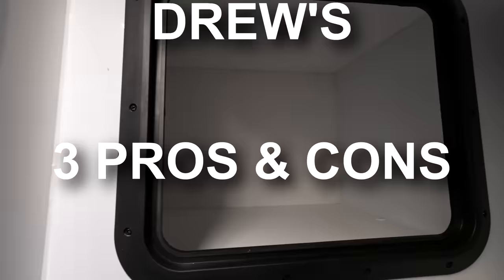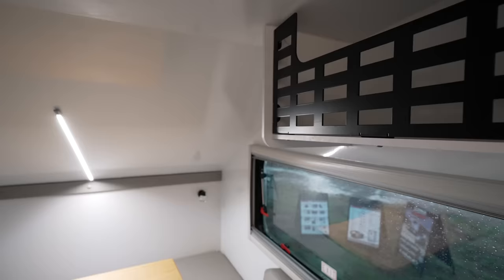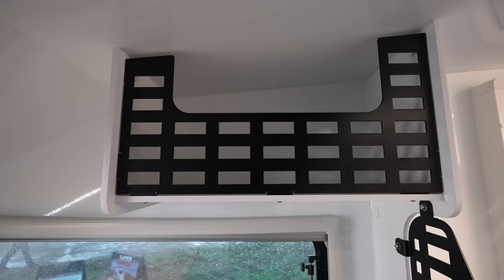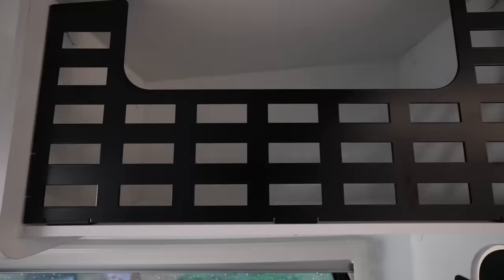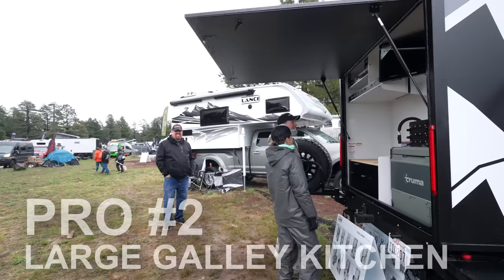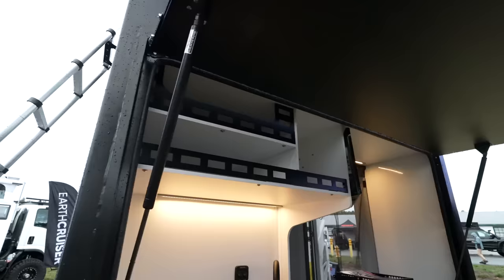Let's dive into the pros and cons. Major pro number one is its utilitarian build style — perfect for off-road adventures. By eliminating cabinets and introducing open spaces and molle panels, this camper becomes customizable and spacious, transforming from a cramped hallway with cabinets into a cozy open living area. The second pro is that huge galley kitchen with the large hatch and pass-through — ideal for outdoor cooking, keeping odors away from sleeping areas, and providing fridge access from both inside and outside.